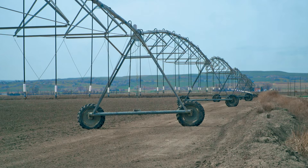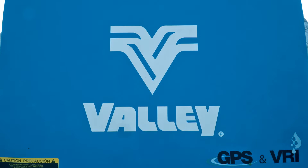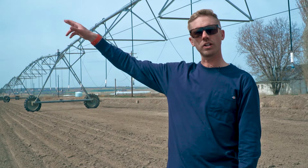Right now, I happen to be standing in front of a center pivot. This pivot is produced by Valmont Industries — it's a Valley pivot, and it's what we run on our farm. This pivot in particular was installed just two and a half years ago, and there's one here and a twin to it.